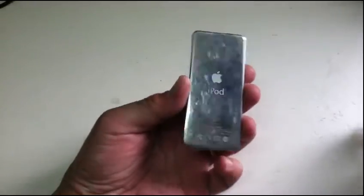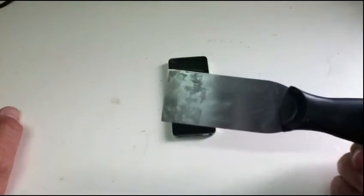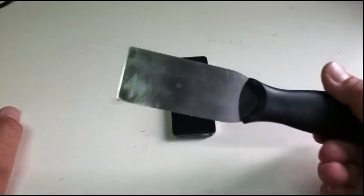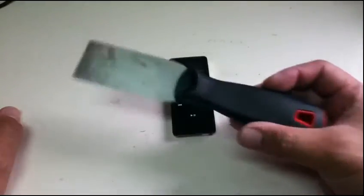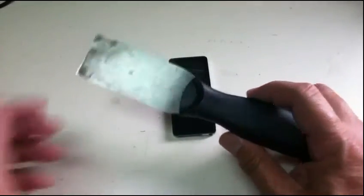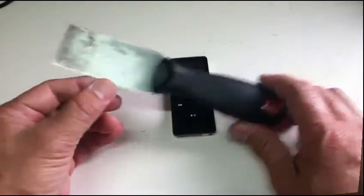Hello guys, I'm going to show you how to disassemble the iPod Nano. The tool I'm going to use is an improvised prying tool. If you want to know how to make one, just click the link and I'll show you in a short video how to create this simple but very effective prying tool.